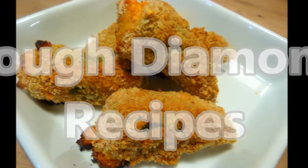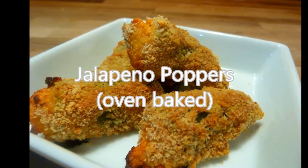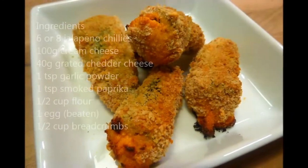Welcome back to Rough Diamond Recipes. Today's recipe is Jalapeño Poppers — see Pete, I got the pronunciation right that time. As normal, a full list of ingredients can be found in the description box below.